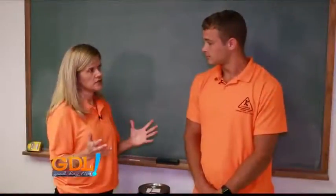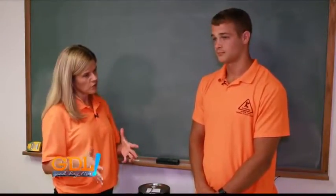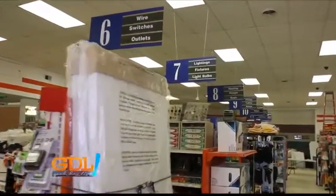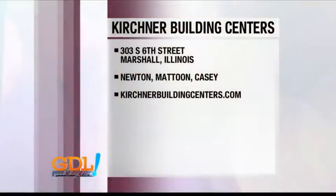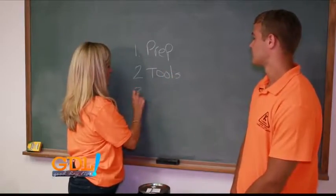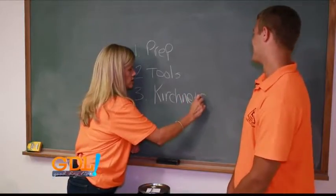Paint can literally change an entire room. It's a simple weekend project that can make all the difference, but before you do the weekend project, this is where Kirchner comes into play. If you have questions about specific products or any of the tools we've talked about, they have it all. You can visit them online — they've got 12 stores, so just swing by at KirchnerBuildingCenters.com. So here's our lesson plan: one is prep, two is tools, and three is — you're crazy if you don't shop at Kirchner's!